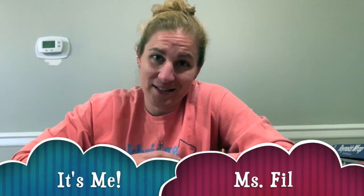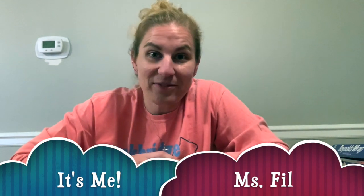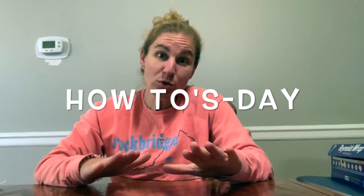Hey y'all, it's me Miss Phil and it's time for another edition of Miss Phil Files. This is the 'How Tuesday' — because it's Tuesday — where I'm going to try and make videos about how to create something. Today we're going to create something from products that we should hopefully have at our houses, since we really can't go anywhere and we might not always have PE equipment.